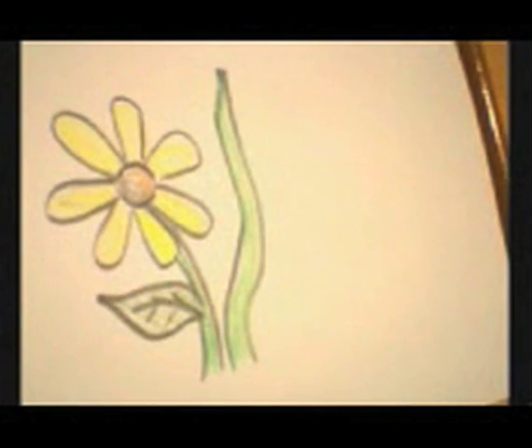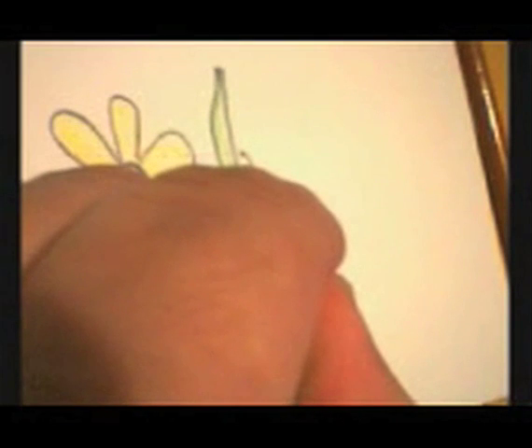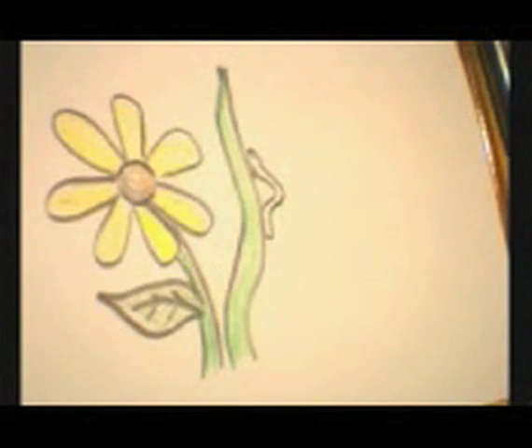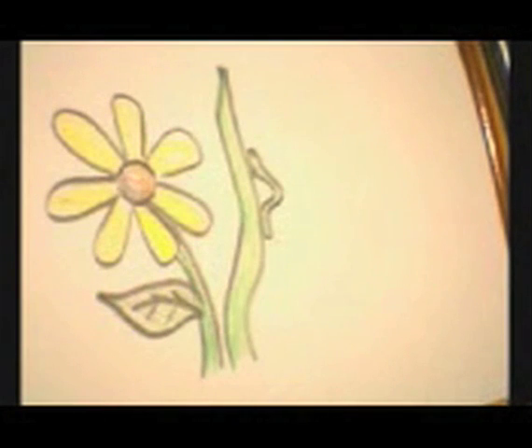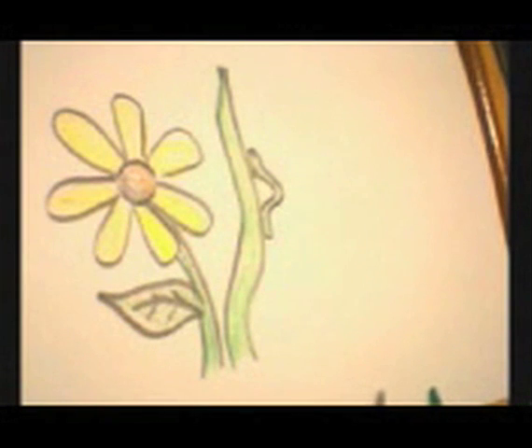I wonder what would happen if we made a caterpillar crawling up, or an inchworm. Usually, a lot of times you'll see little worms and bugs and they're the color of the thing they hang out on — so this is green, and that's called camouflage. That's how they protect themselves from being seen, because if they get seen sometimes they'll get eaten by a bird or something.